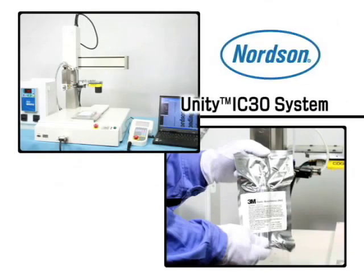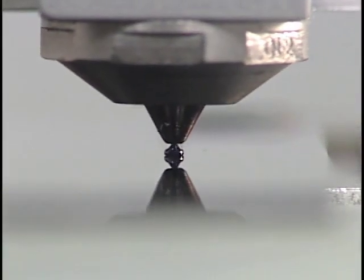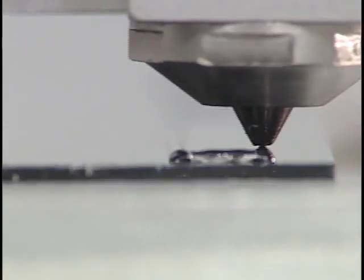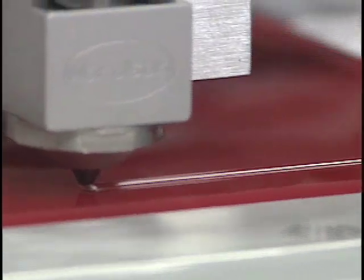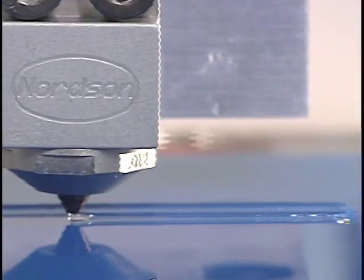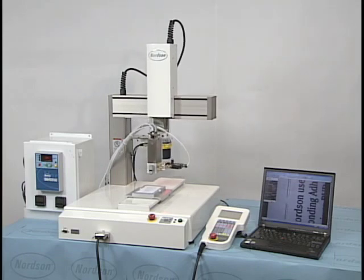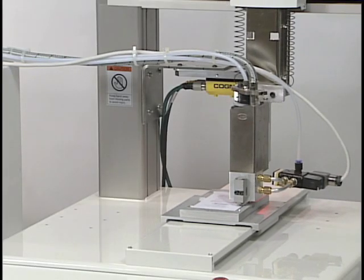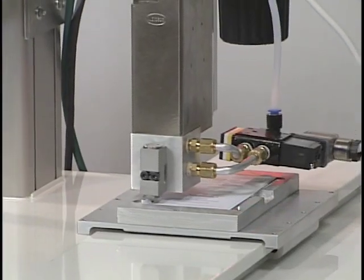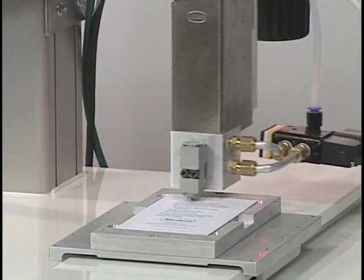Nordson Unity IC30 System and 3M Plastic Bonding Adhesive 2665. Historically, it has been difficult to accurately dispense precise amounts of hot melt adhesive over an extended period of time, such as a production shift. The introduction of the Unity IC30 Dispensing System by Nordson solves this application issue by accurately dispensing adhesives with the precision and stability that is essential for efficient production.